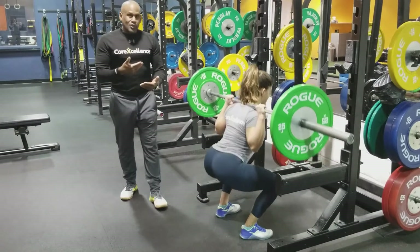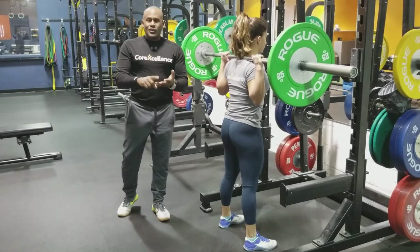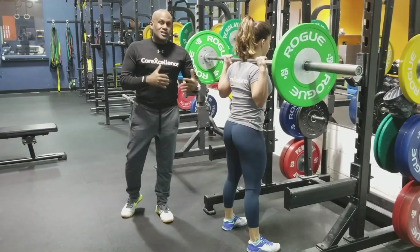Because ultimately, what are we trying to do with a squat? We're trying to create more ground force — whether it's for athletics, whether it's for powerlifting, whether it's for hockey, for basketball. Can you create enough ground force to get you higher, to push you off, to make you run faster and so on.